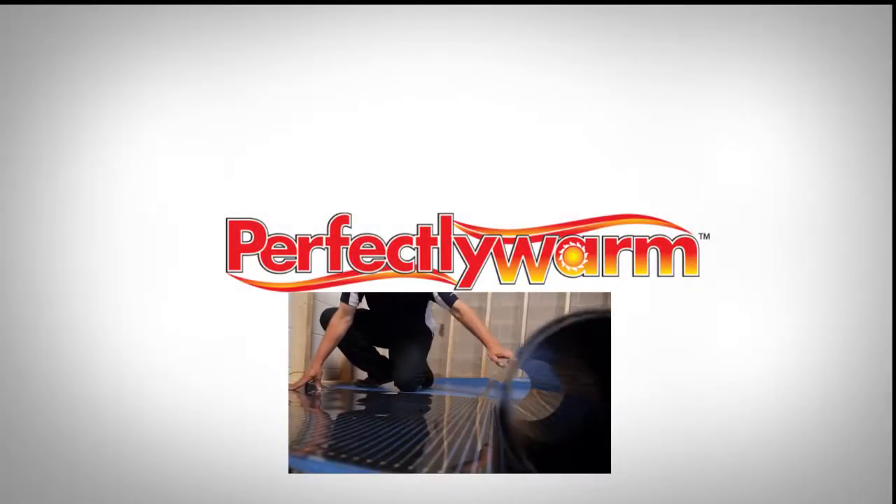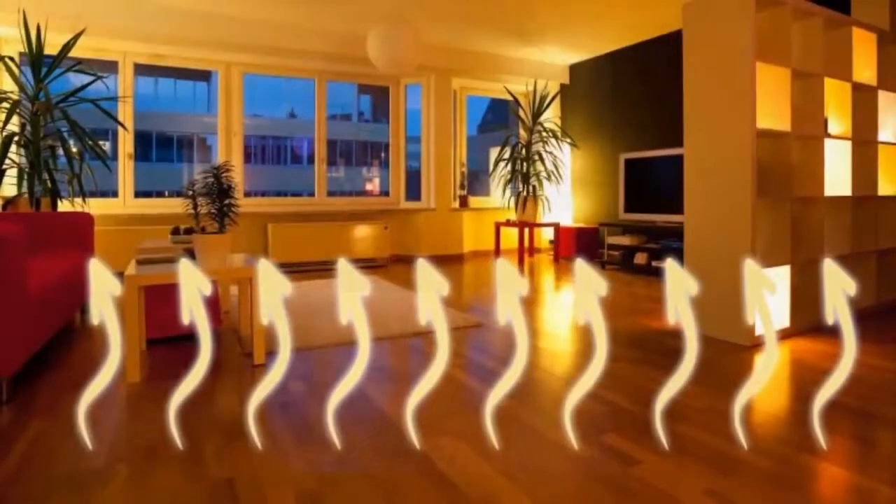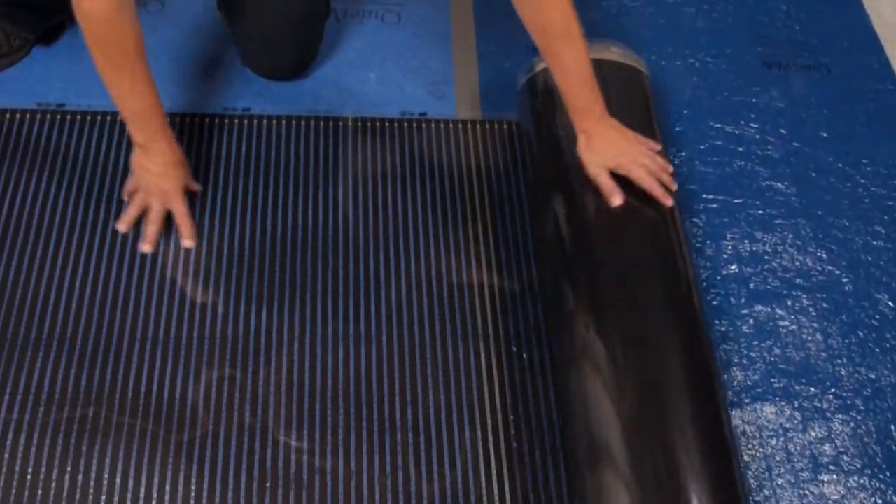Perfectly Warm is a flexible radiant heating film that is installed below floating floor materials to create warm, comfortable floors. This is a simple installation video to illustrate how easy Perfectly Warm is to install.